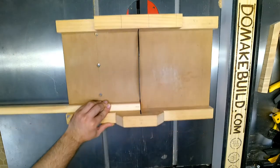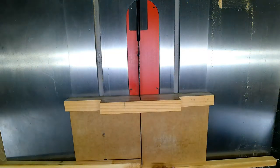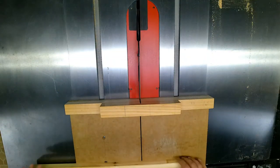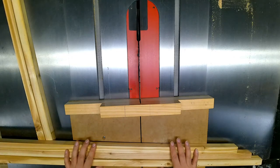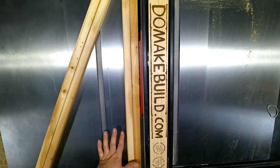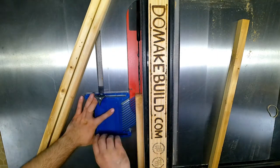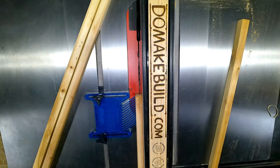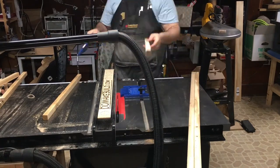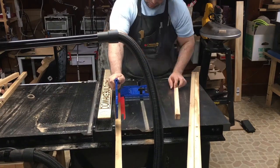Once I was done cutting the strips I took out the cross cut sled and began to cut the strips to rough length. The next step was to make a channel on the inside so that it would accept the plywood panel and sheet metal. I do this by raising the saw blade about a half inch and taking multiple passes, moving the fence over each time to create a groove on the inside.